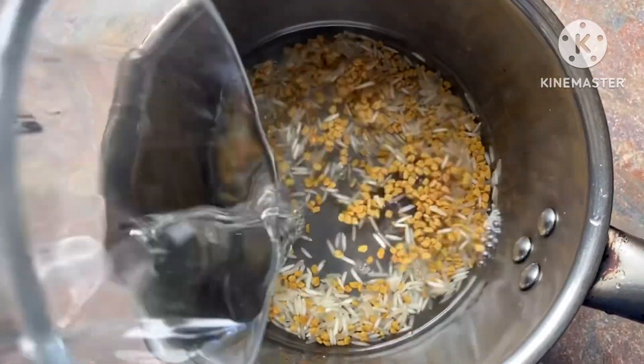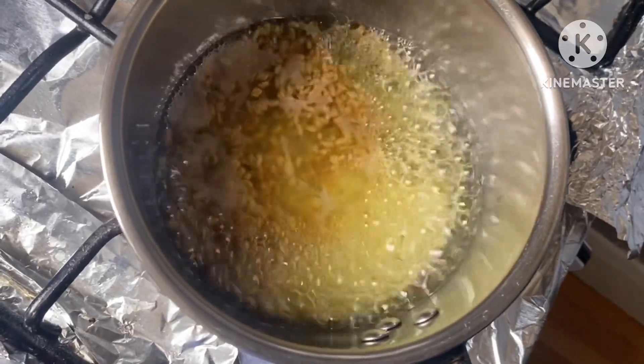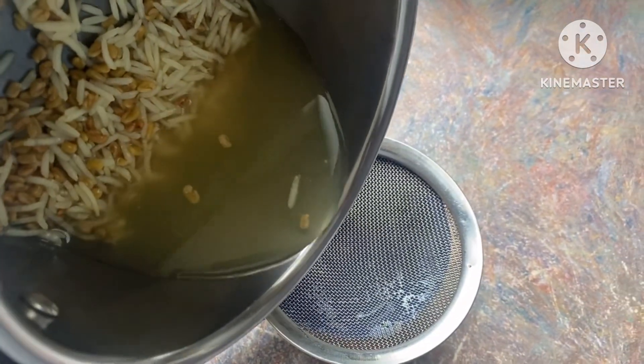Rice also provides nourishment to the hair scalp by strengthening hair follicles, while fenugreek can increase hair thickness and growth. It also promotes new hair growth, makes fine and dull hair stronger and shinier.